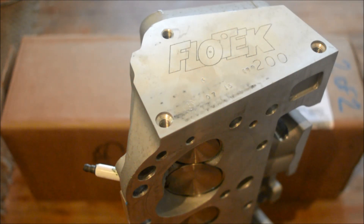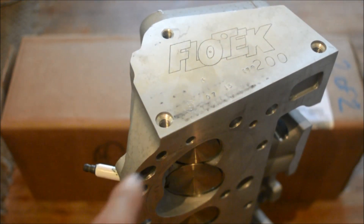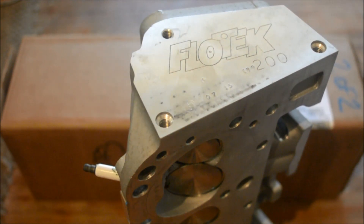These Flow Tech heads are actually 180cc's. If you notice, it shows 200 — that is actually a mistake. I got these off the Flow Tech website at a reduced price because there were some flaws: the wrong markings — they're 180cc's — and the other head has a slight casting flaw right around where the valve cover goes.